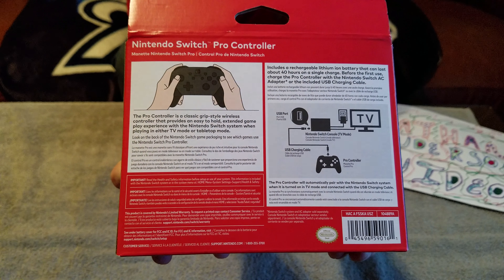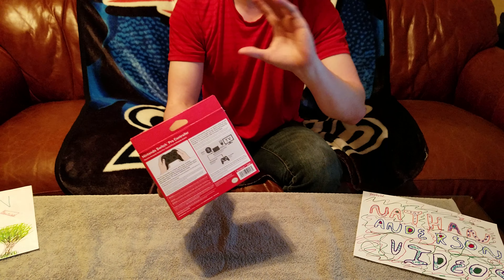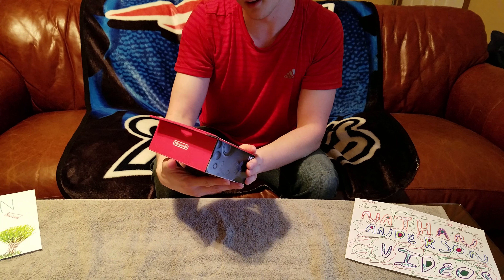Welcome back, guys. I just did the Switch video and now I'm doing the Switch controller. Once again, thank you, cameraman.